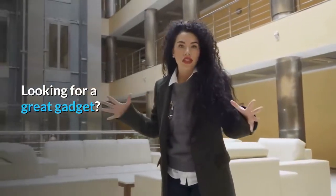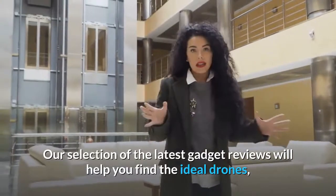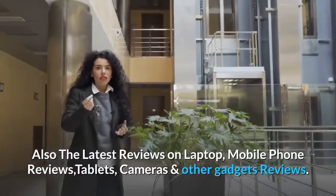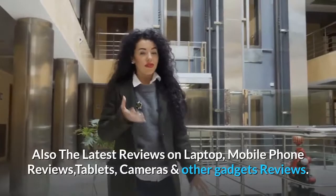Looking for a great gadget? Our selection of the latest gadget reviews will help you find the ideal drones, GPS devices, toys and more. Also the latest reviews on laptops, mobile phones, tablets, cameras and other gadgets reviews.